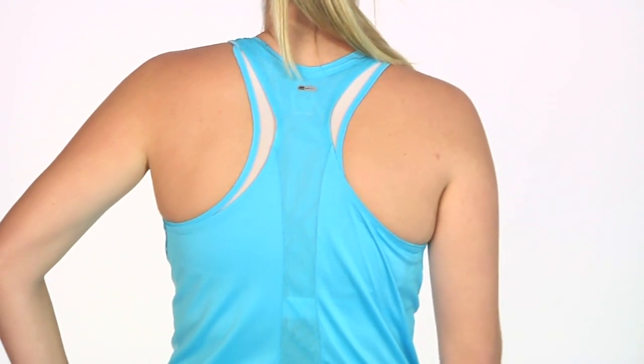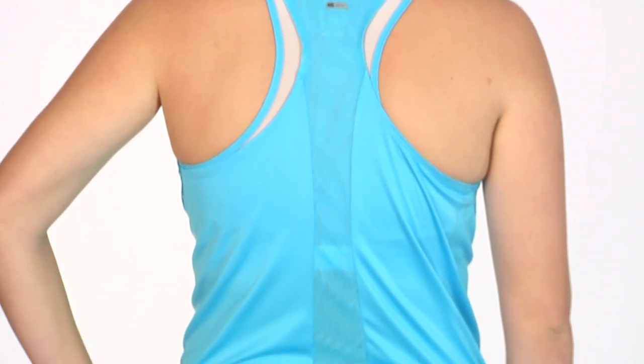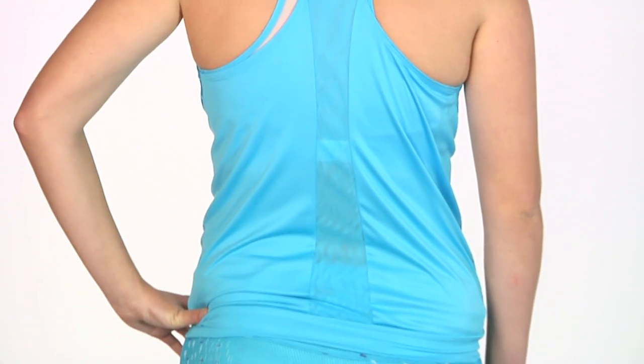Let's go ahead and look at the back side. You can see it's a racer tank and you can see a hint of that bra just for a nice fashion accent, and a tonal mesh panel for ventilation down the back.